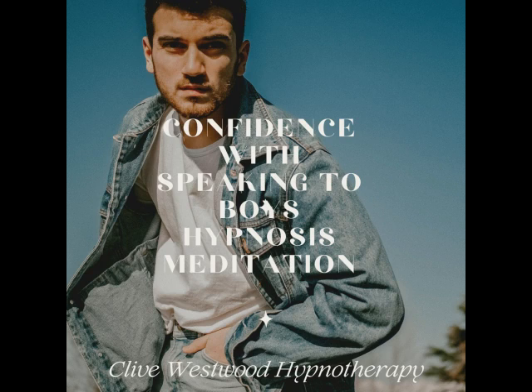With each breath that you take, allow yourself to relax deeper and deeper. Each breath deeper and longer than the last. And with each breath, you relax more and more. Now, the more you relax, the better you feel.